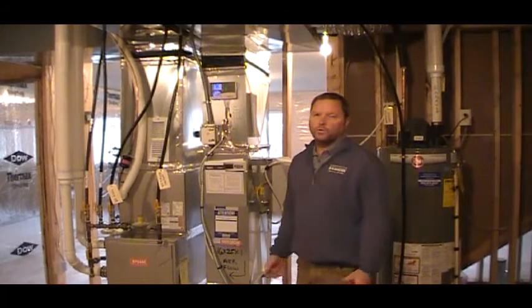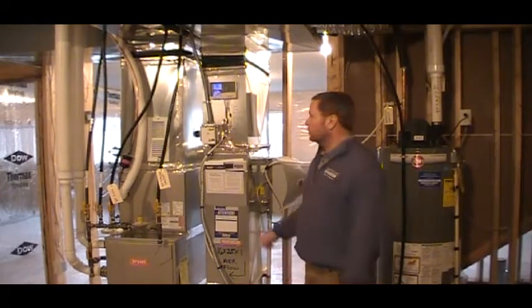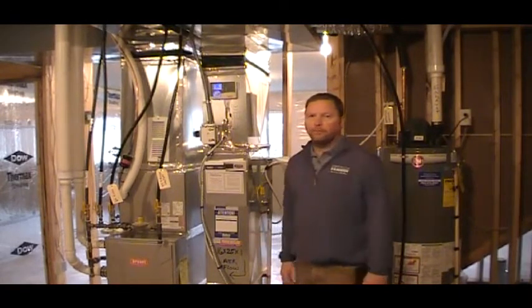Welcome back to Homeowner Maintenance 101 with your new D.R. Horton home. This segment I am going to go over your furnace system so you can understand both the heating and the cooling of the furnace that is supplied with your home.